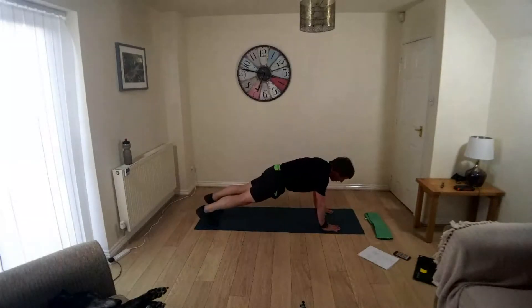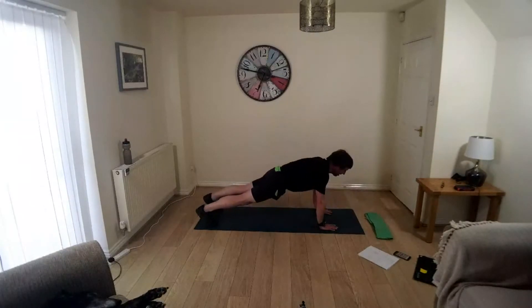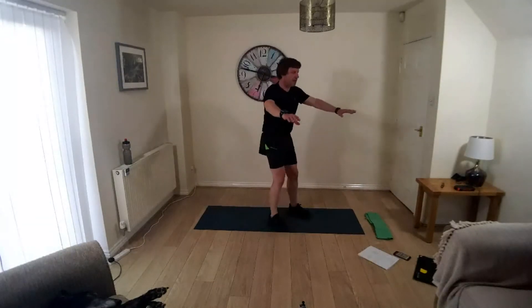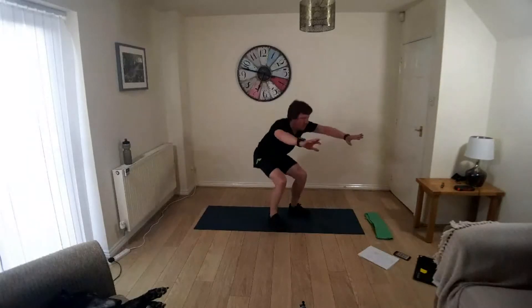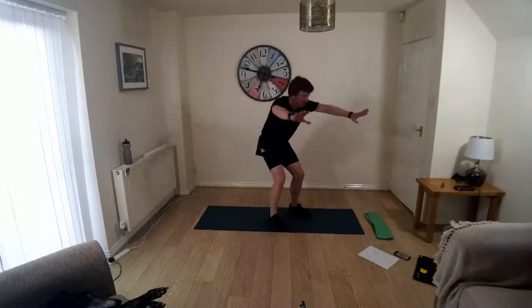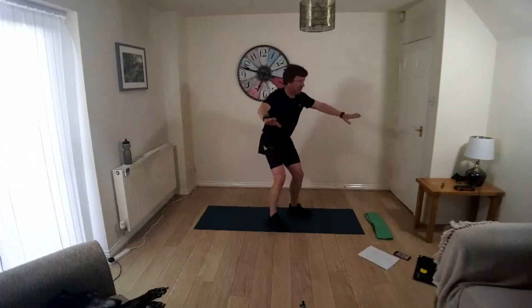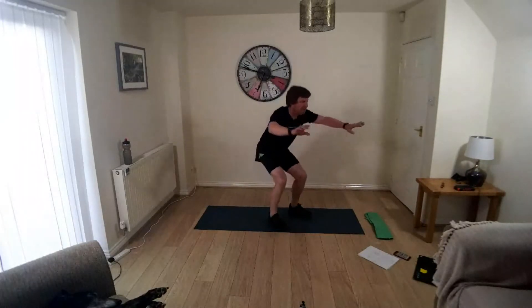Still got 15 to go. Keep the abs engaged so the torso is nice and tight, nice and rigid. And you can come up onto your feet and into your squats. Keep your knees behind your toes, take your backside down low. In your squat, use your arms out in front to keep your balance. Once you're down, squeeze your glutes to come back up. You've got 10 seconds to go.